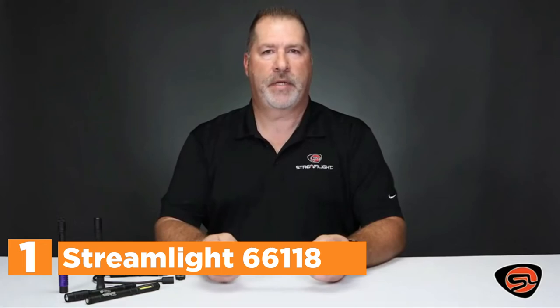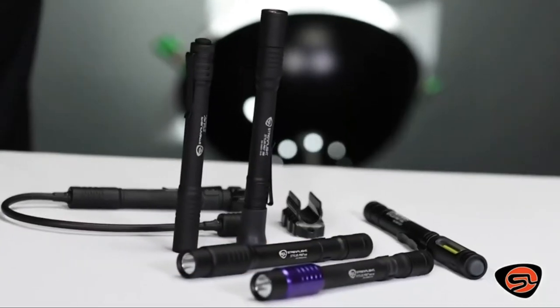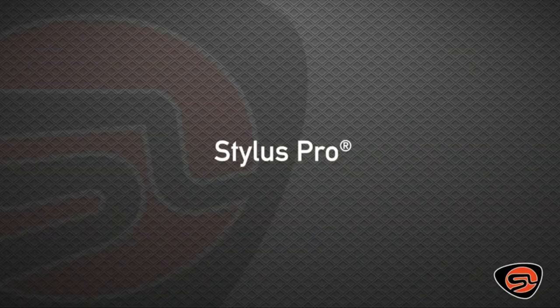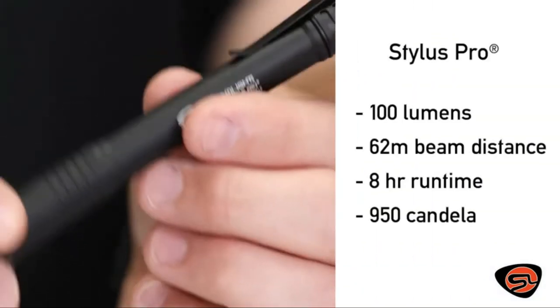The top pick on our list is the Streamlight 66118. This stylish penlight can be carried in your pocket and is ideal for those who require an ultra-compact, long-lasting light for daily use. Similar in size to a marker, it fits easily inside your pocket. The Stylus Pro shines brighter with 100 lumens and is a compact pen-sized, two AAA battery flashlight featuring a tail cap switch for continuous on or momentary operation, a pocket clip for easy carry, and remarkable luminosity with a longer runtime than its size would suggest.